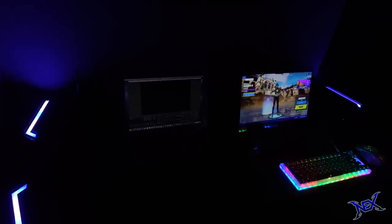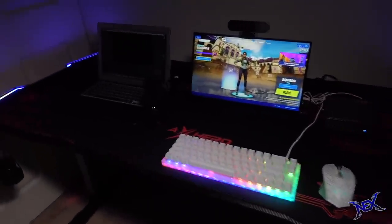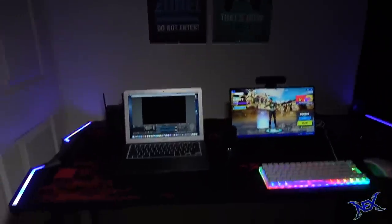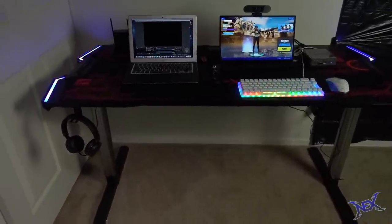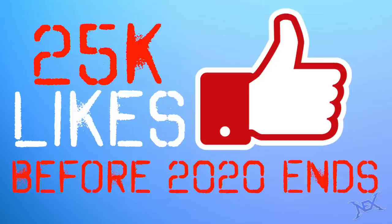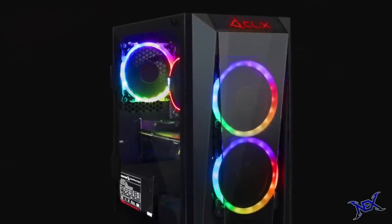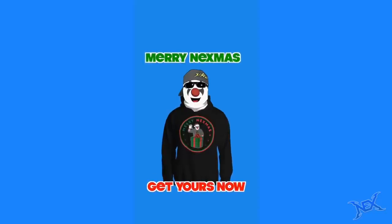That concludes my first-ever PC gaming setup. I know it wasn't what you guys were truly expecting, but hey, it can only get better. I hope you enjoyed watching this video as much as I enjoyed putting everything together. All the items featured in this video will be in the description below with affiliate links so you can purchase your own if you wish. Just a reminder — if you'd like to participate in the gaming PC giveaway, all you have to do is like this video and leave a cool comment below. If this video gets 25,000 likes before 2020 ends, I will give away a gaming PC to someone from the comments. Have a great holiday season, pranksters — I'll see you guys in my next video.